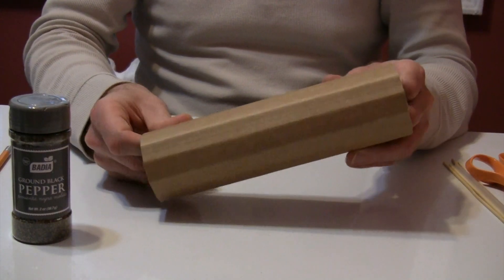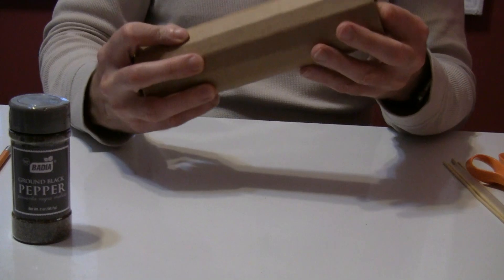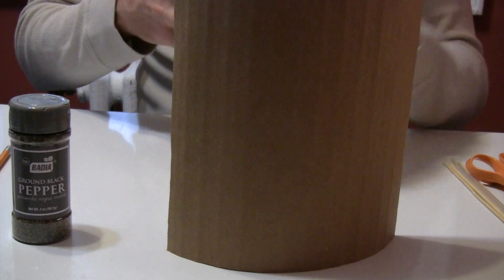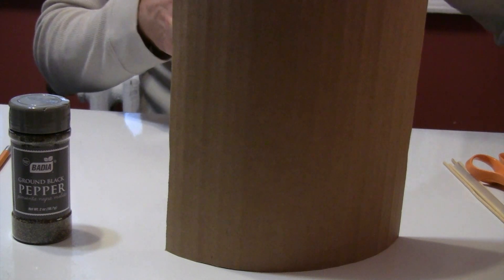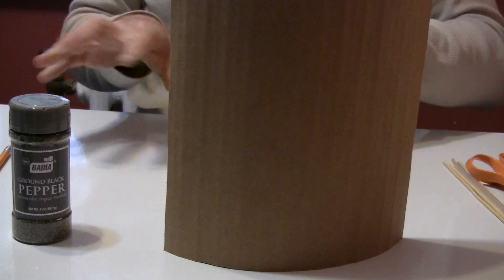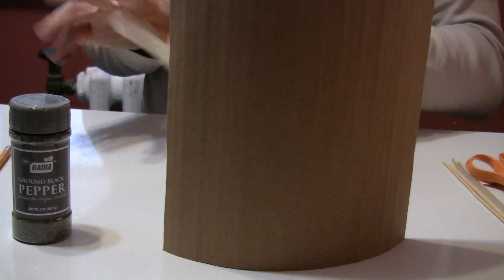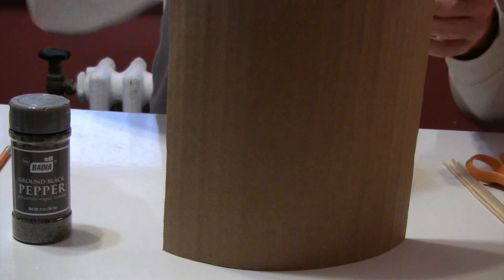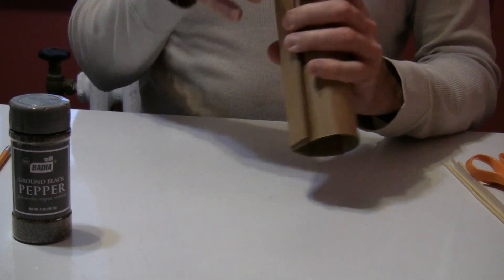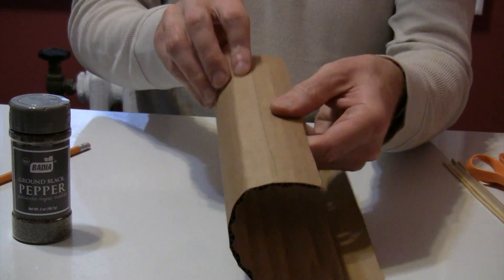Now we're going to work on gluing this. You're going to want to use some tape — we're going to roll this, glue it, and tape it to hold while the glue sets. Break off a couple good-sized pieces of tape. This is especially important if you're using regular craft glue. I'm using quick-drying glue, but I still want to use tape. I'm going to mark it with a pencil, roll it up, and mark where I want the glue to go. I want the glue within the space between the pencil mark and the edge.